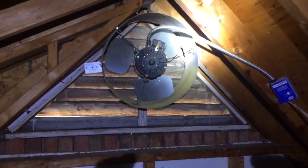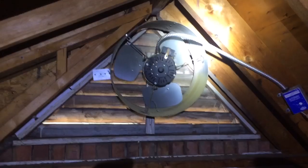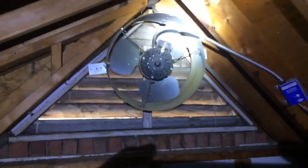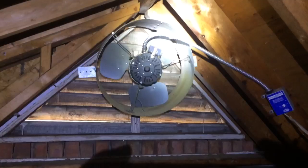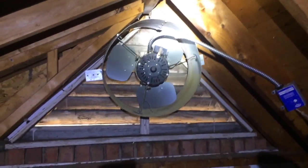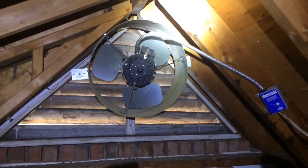Hey guys, this is Ken Oliver with the Ventilator King and Installation King. Here's a common problem with gable-mounted attic ventilators. Most people install them on a triangular or rectangular shape that's much larger than the actual fan itself. Air takes the path of least resistance, which means it's not going to pull from the attic when it can pull from the area around itself.